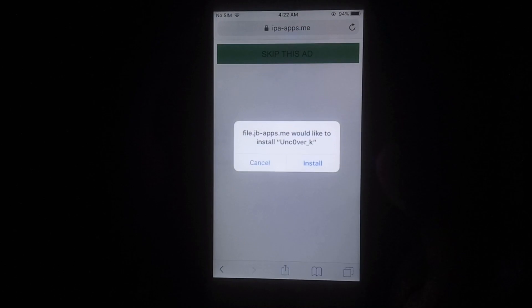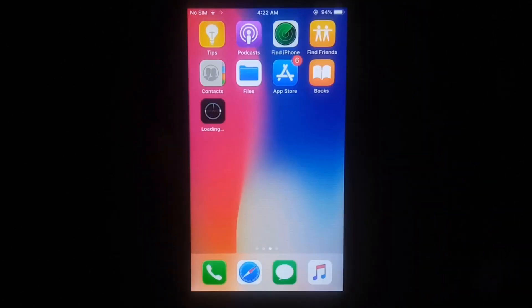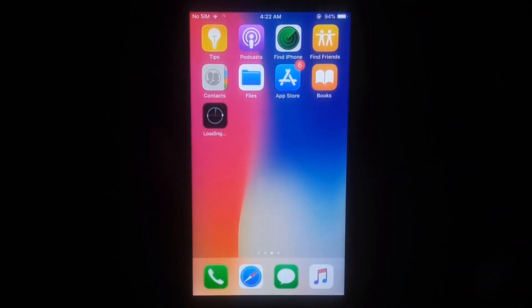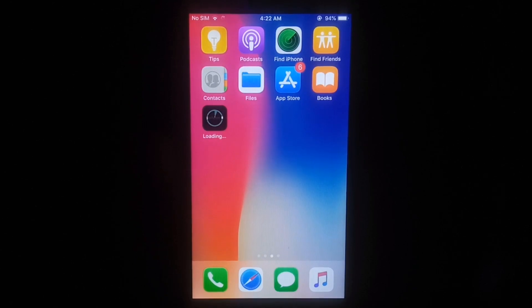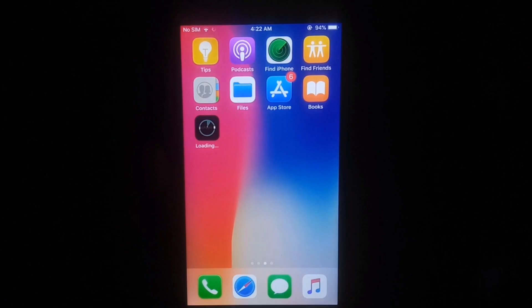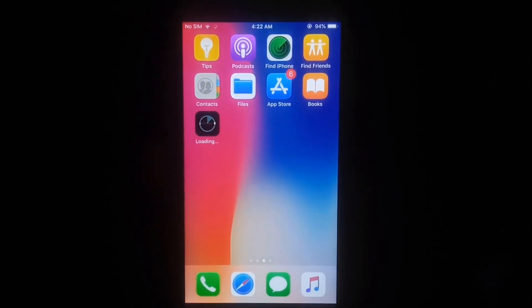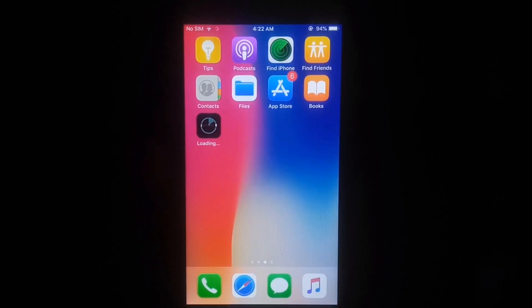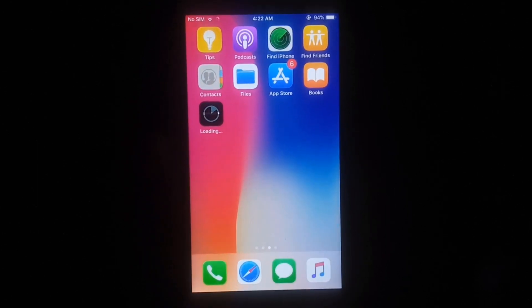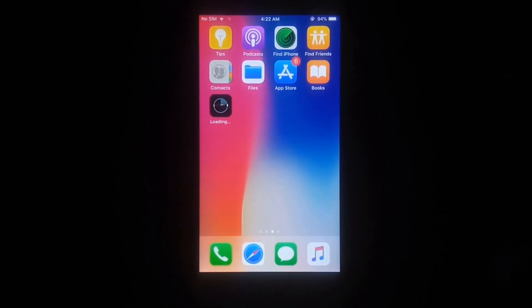Finally you can see it's working. If you'd like to install unc0ver, just tap on Install to begin installation of the unc0ver app on your iPhone or iPad. You can see it has started downloading. Like this video and subscribe to my YouTube channel for more helpful content and share this video to help all iPhone or iPad users. As you can see it's still downloading.